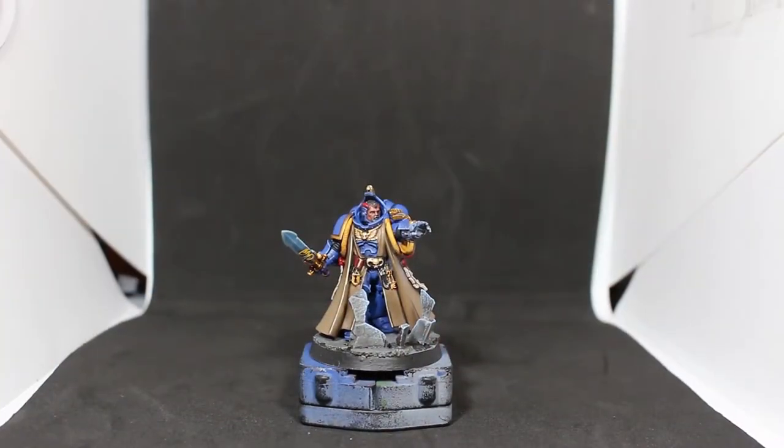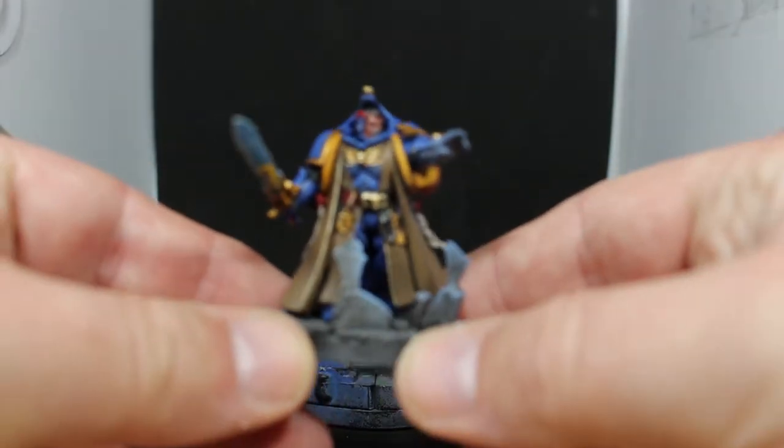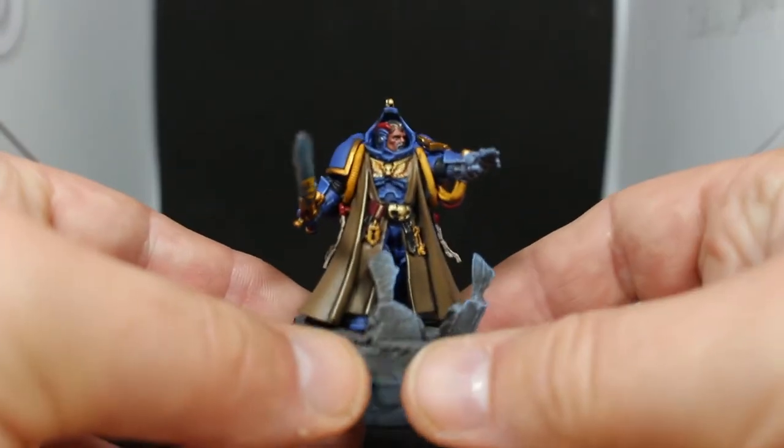Here is the Primaris Librarian model all finished up and ready to go. I'm really happy with how he turned out. There were a few little things that didn't work but I changed those around, as you do. I'll go over all the colours I used as well.